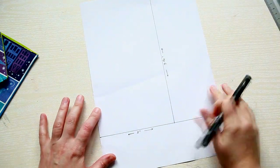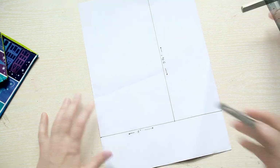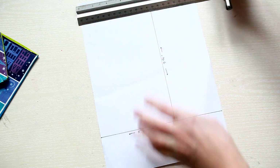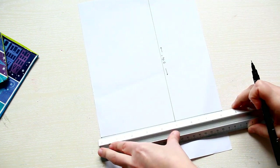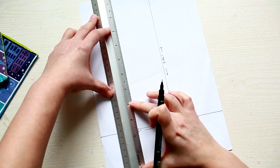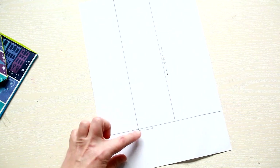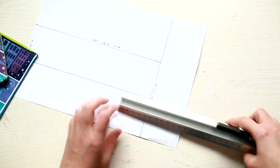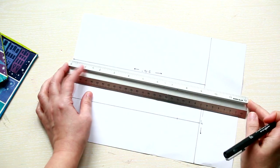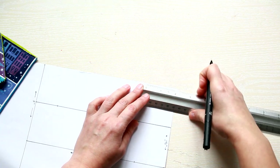First you need to trace your pattern. Take an A4 sheet of paper and measure 5 by 9 and a quarter inches. Then measure and trace the middle line — this should be 2 and a half inches. Measure 1 and a half inches on the bottom side and 2 inches on the top. For the bottom side make the mark on the center line, and for the top make 2 marks on the sides.